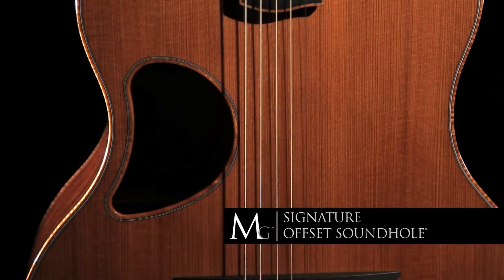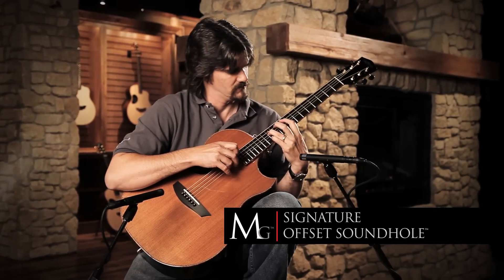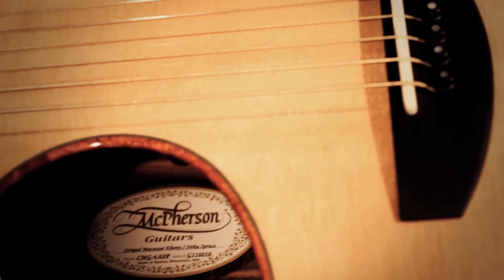As you pluck the strings on the guitar, the bridge vibrates and the vibrations from that bridge move across the top. If you have a hole right in the center, you're taking away some usable surface area that could be better used to make a sustained tone for the instrument.